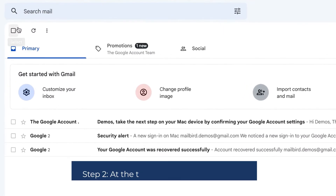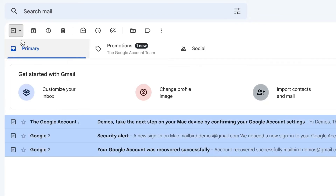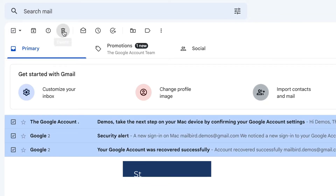Step 1: Open Gmail. Step 2: At the top left, click the down arrow. Step 3: Select All. Step 4: Click Delete. And there you go — your inbox is clear from all that clutter.